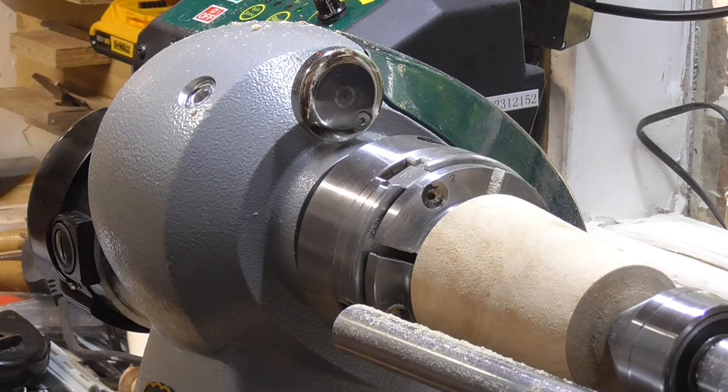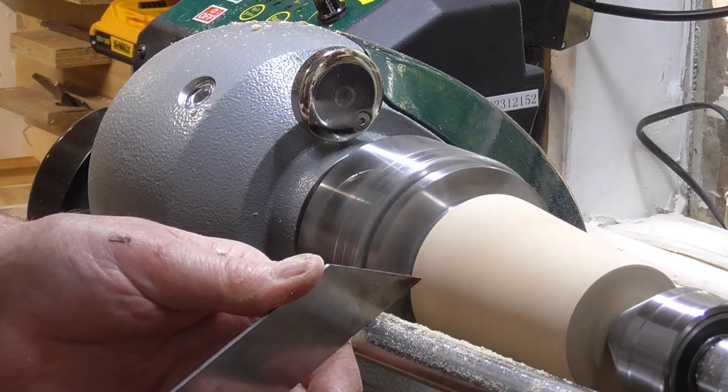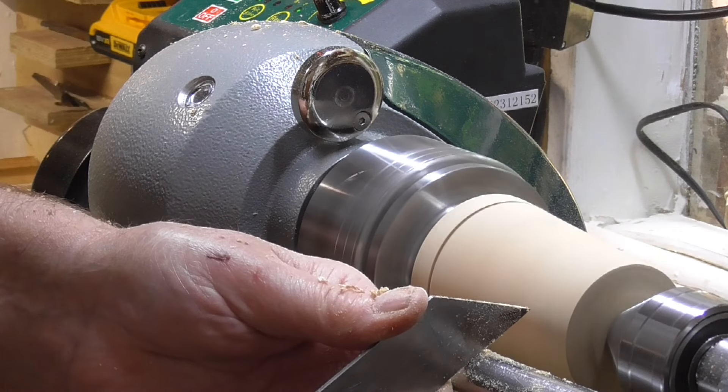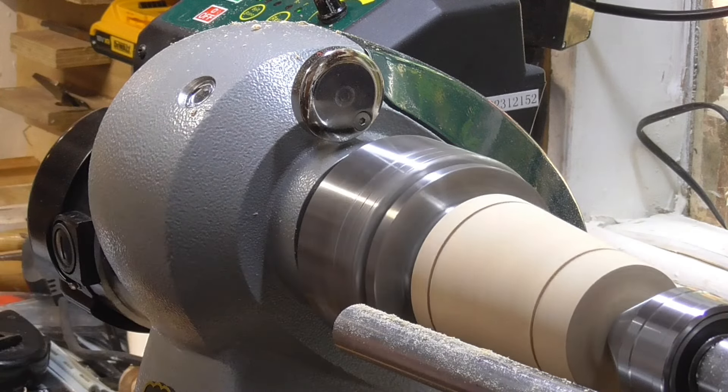I'm just going to mark where I want to part it off — we'll have the lid there. I forgot to put a tenon on the lid end, so what I did was get some scrap wood and hot-glued a piece on the end so that can go in the chuck when I part the lid from the body. Okay, let's try again.